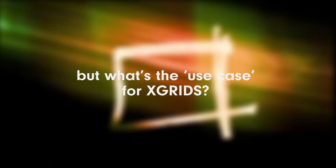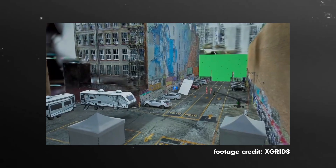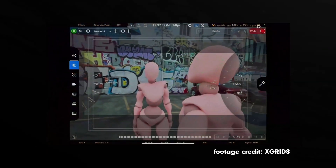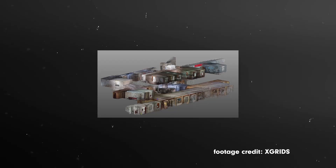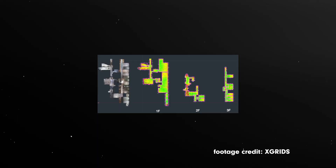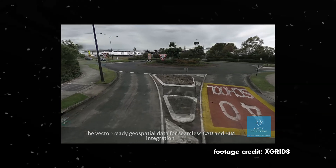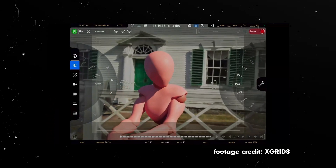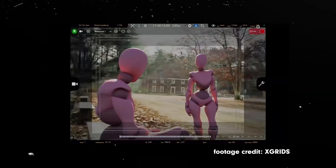What's the use case for X-Grid's? For us filmmakers, we have a huge use case — we can scan a set and shoot anything virtually, or if there are any reshoots needed, we can shoot it on our wall, because our scan of the physical set is centimeters accurate. Architects and engineers are already using X-Grid's to scan their work sites. City planners are mapping entire neighborhoods in one go. Game devs are turning real-world spaces into playable environments. And researchers use X-Grid's to document and preserve historical landmarks.